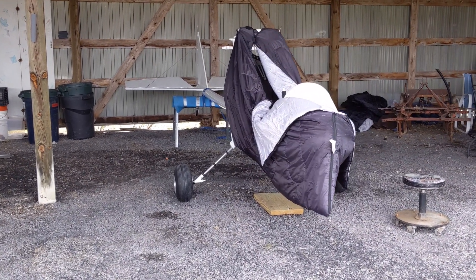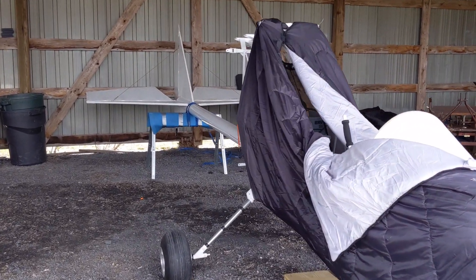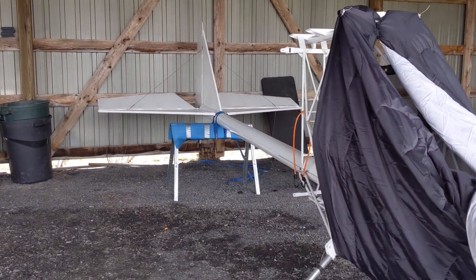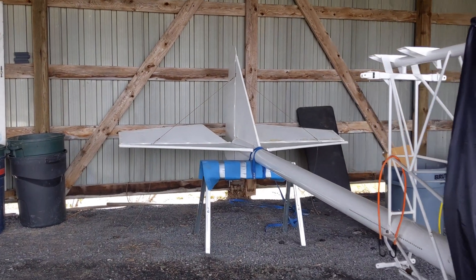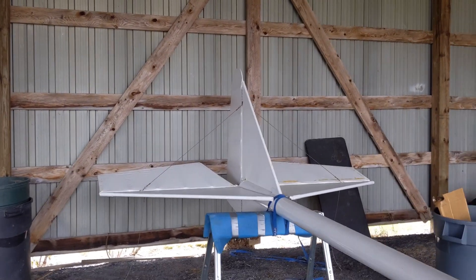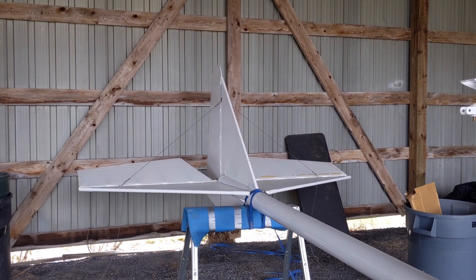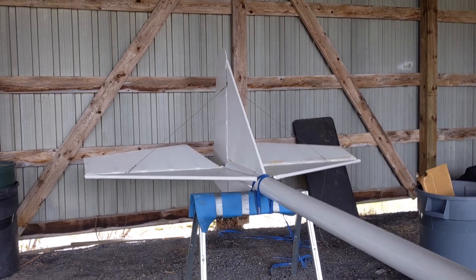Hi guys, this is just going to be a quick Cold Firefly update video. Not much has been happening in terms of fabricing. All the fabricing is done on the tail, and the wings are both up at Alberg being fabriced by an A&P up there.